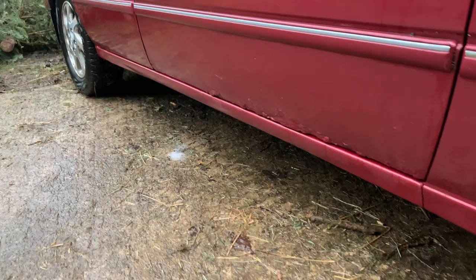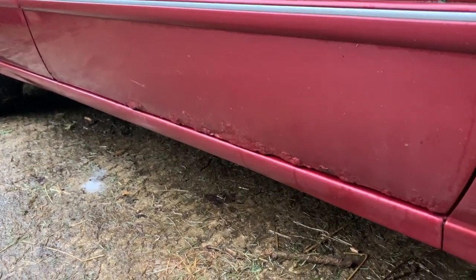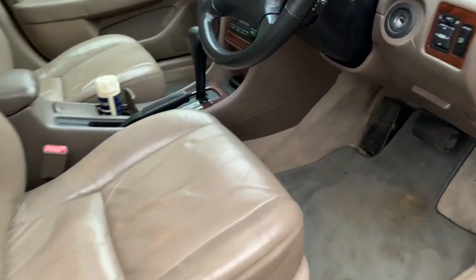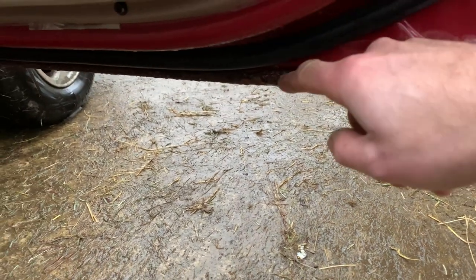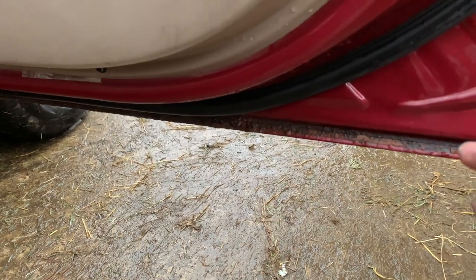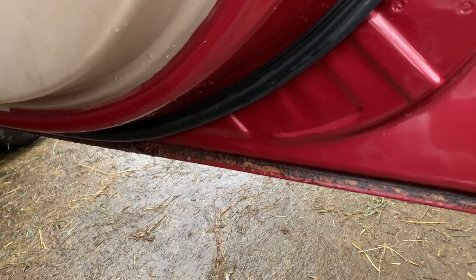At some point I am going to pluck up the courage to respray it because I don't think I can make too bad a job of it. And I've noticed today there is a lot of rust here - not good. You can see it's actually coming apart there, and it's the only bit of corrosion on the car completely. So I would like to get that done.